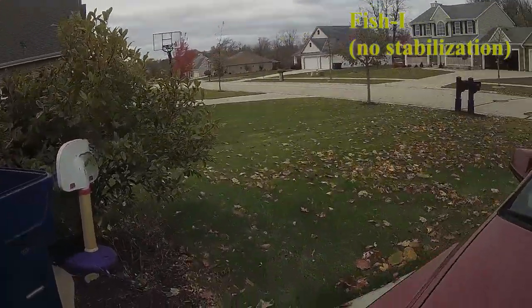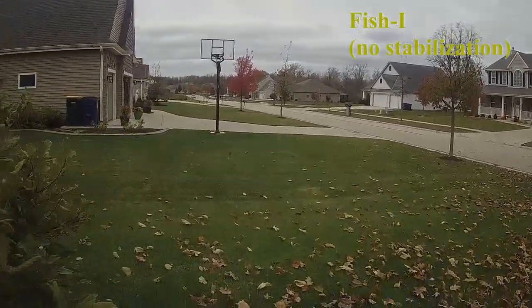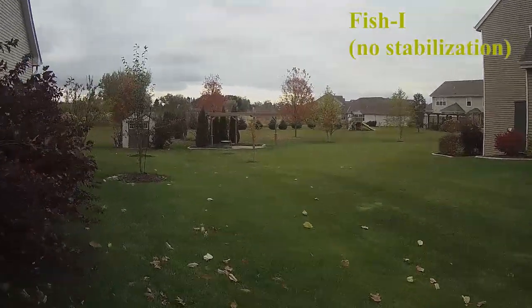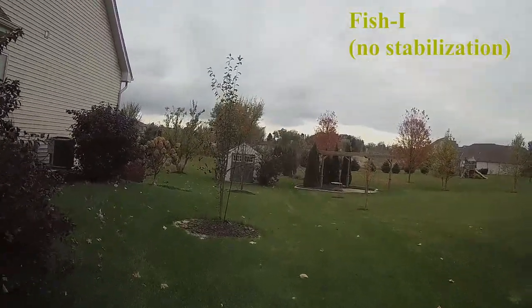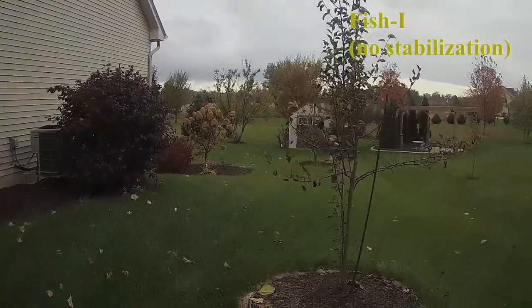First off, I have to say I really wanted to like the FishEye. At first glance it seems great — loop recording at 1080p with a nice remote that can sync multiple cameras. That would be awesome. But when you actually get the camera in hand, it immediately loses luster.